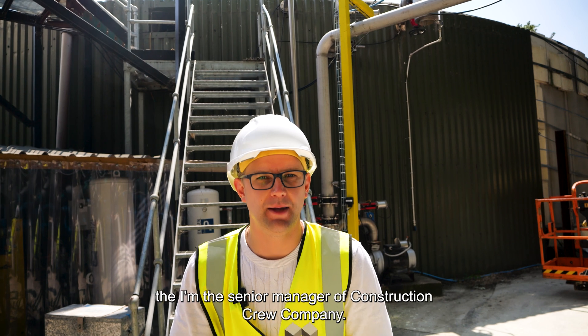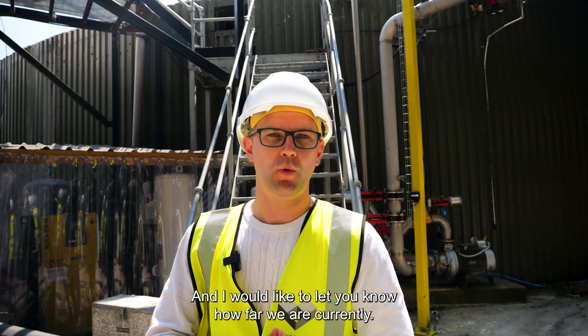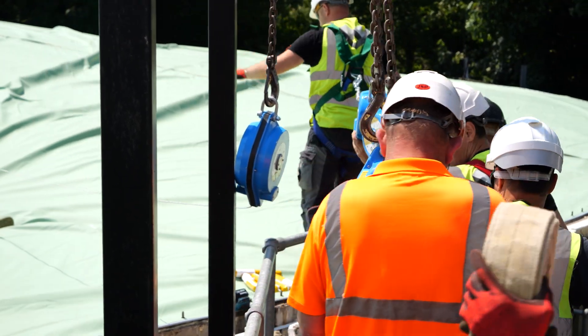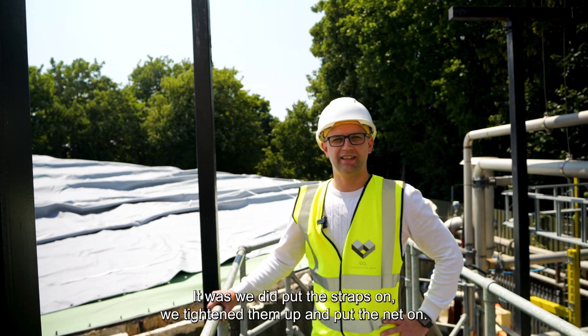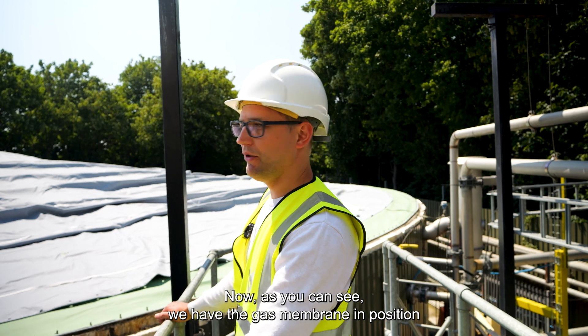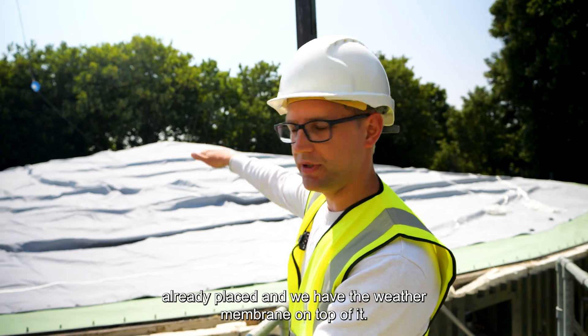My name is Yanis Di, I'm the senior manager of the construction crew company, and I'd like to let you know how far we are currently. Since the last update, we put the straps on, tightened them up, and put the net on. Now, as you can see, we have the gas membrane in position, already placed, and we have the weather membrane on top of it.